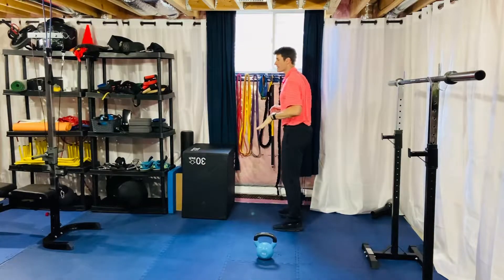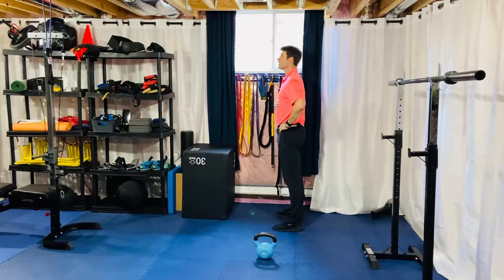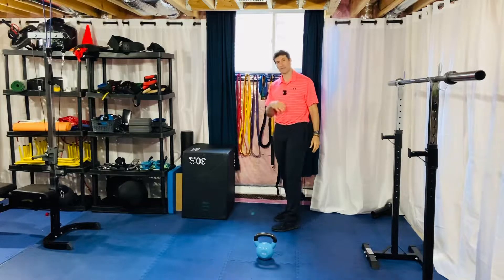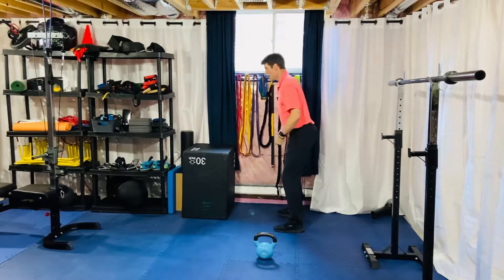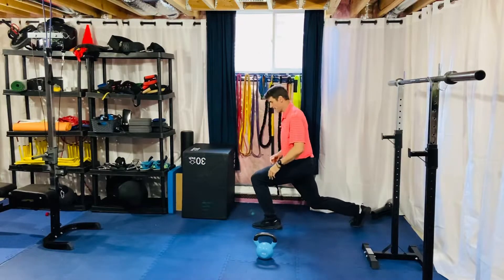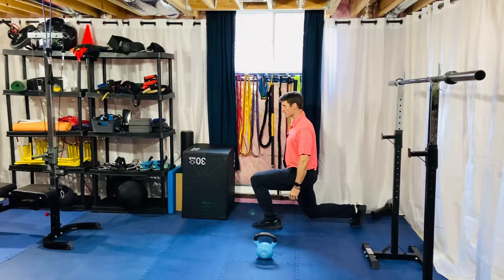Through all these different movements, make sure you have a good stack of thorax on top of the pelvis so without losing any height, stay tall. Breath in, exhale, let the lower ribs come down to belt buckle, just ever so gently let the belt buckle come just slightly up towards lower ribs, and again stacking thorax on top of the pelvis. Important to maintain that as we go through the hinge of the swing, as well as important to maintain that as we're in this kind of reverse lunge or split squat position.